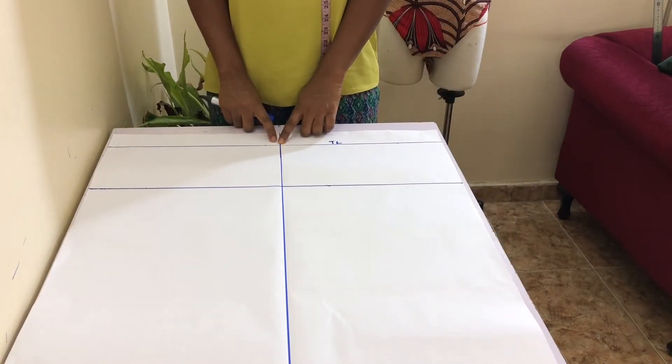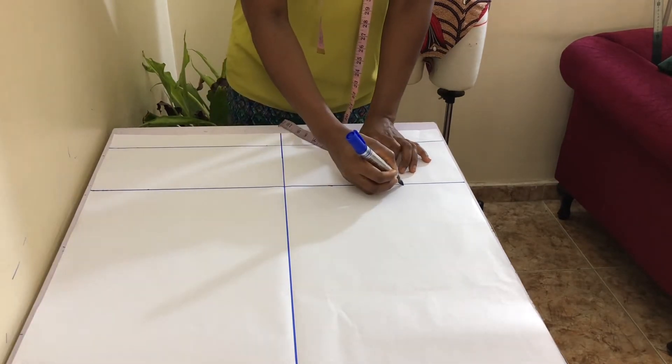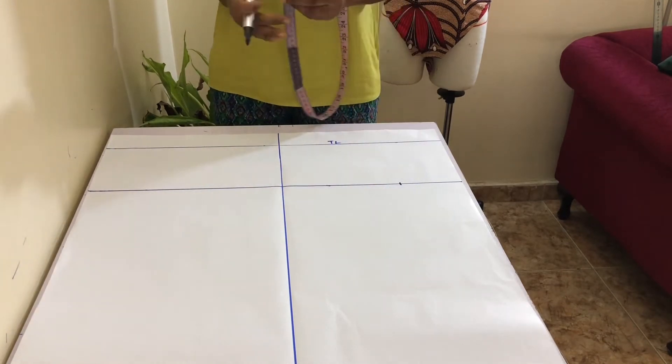Where the vertical line intersects with the top line is called the crown. Measure out the length of your front armhole measurement from the crown to touch the bicep line.